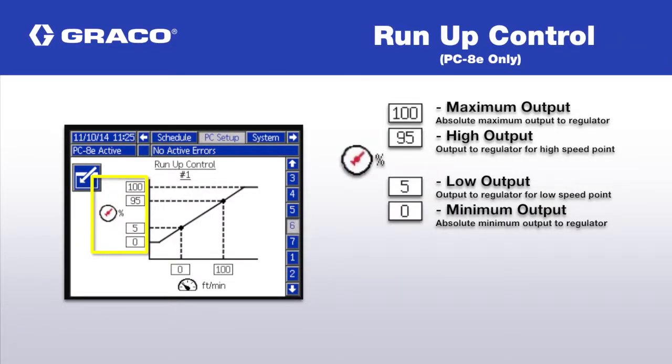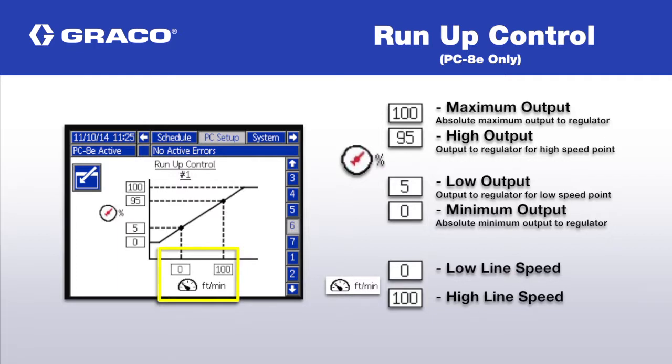In this video, we'll demonstrate how to set up Run-Up Control, which is used to maintain consistent adhesive output with variable line speed.